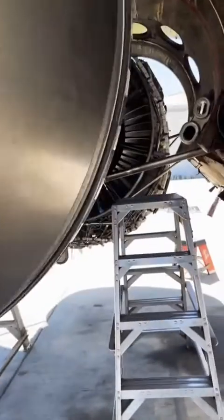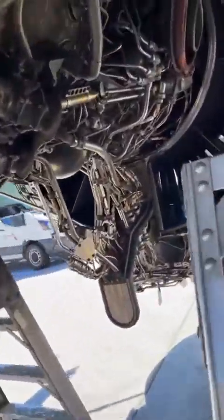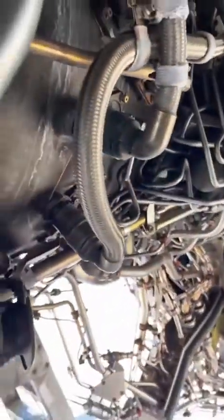Take a look at the other side of the engine again — I want to show you where the igniter plugs go. And there they are, two of them: channel A and channel B. Redundancy, as always.